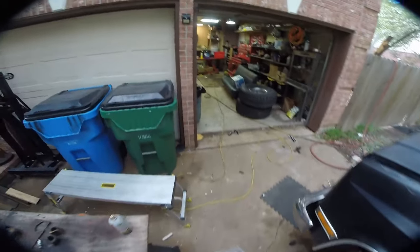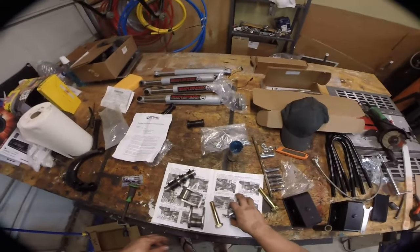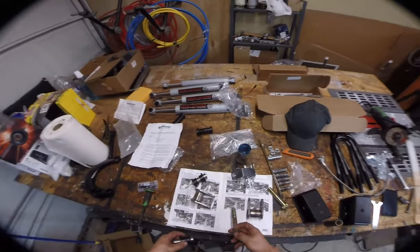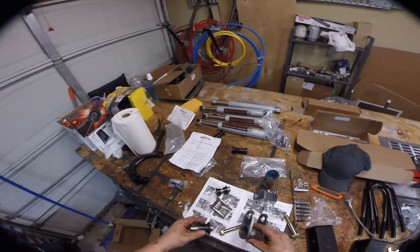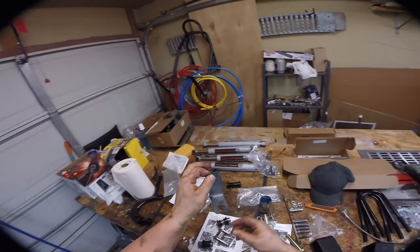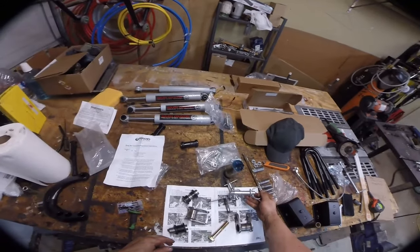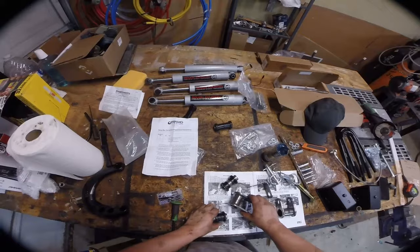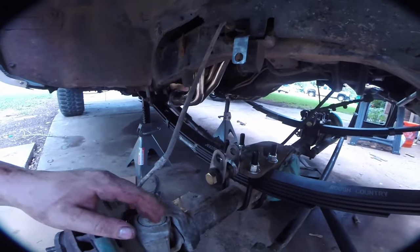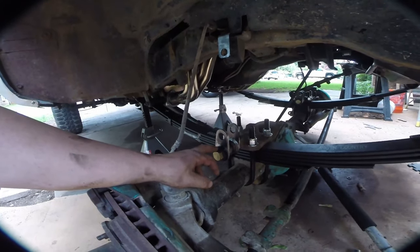Let me take you guys over here to look at the quick disconnect kit again. Here are the important bits — these welded pieces. The bushings and sleeves go in here, and these bolts are used to secure this in place of the original hangers. This bracket is to hold the sway bar out of the way when disconnected — it bolts to the frame and lets you hang the sway bar up. These are your quick disconnect pins. Let's just grease up these bushings and get it installed.